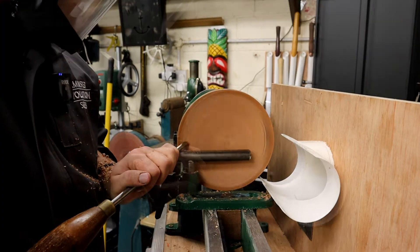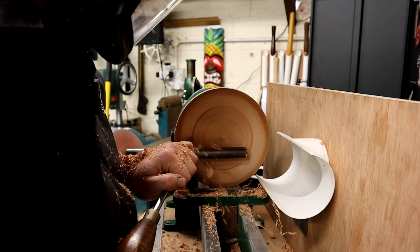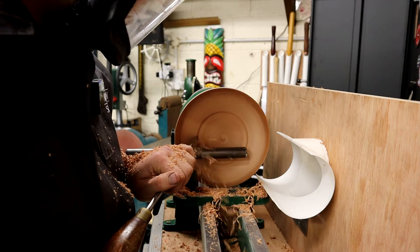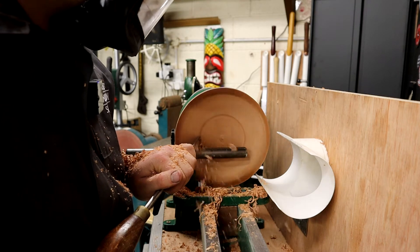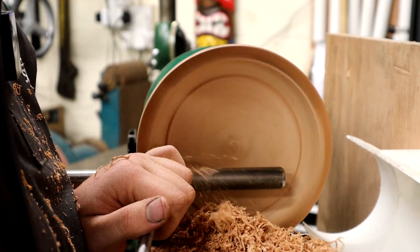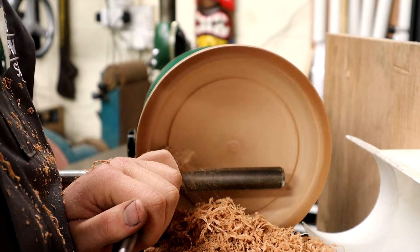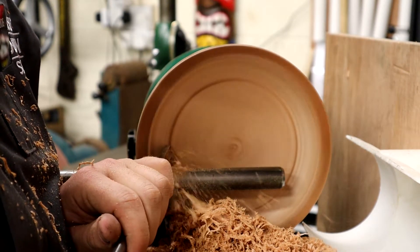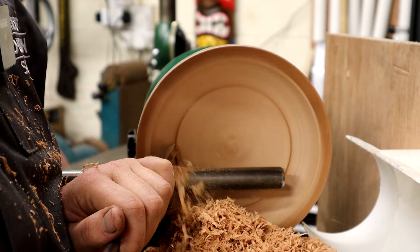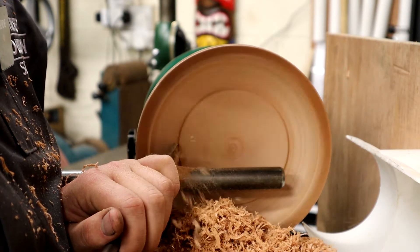I'm just going to be scooping out the middle here. My Pro Edge is really paying off for itself — I'm getting some really consistent grinds now and it's really brought my turning up to a better level. I've managed to take some quite nice shots here of me just scooping out that center core. Mirante does turn really, really nice.